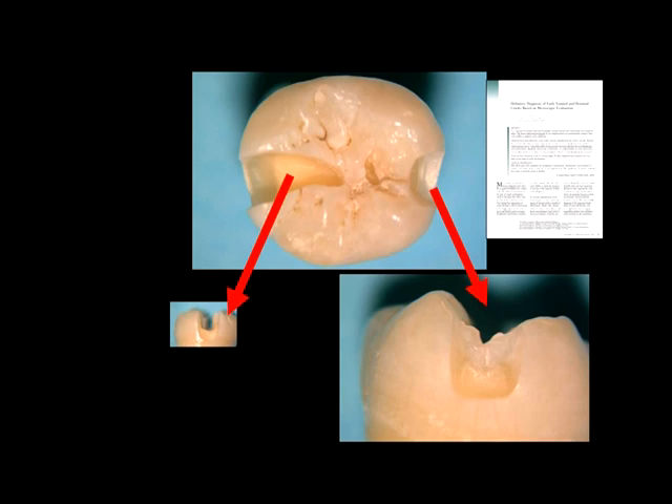Now we see the Clark class 2 preparation. Look how the bridge of dentin and enamel is maintained. We see significantly less weakening of the tooth with this approach. The problem has been to restore this somewhat claustrophobic area. What you are about to see is a new patented process using new materials to create a less iatrogenic, more biomimetic cavity preparation and restoration.